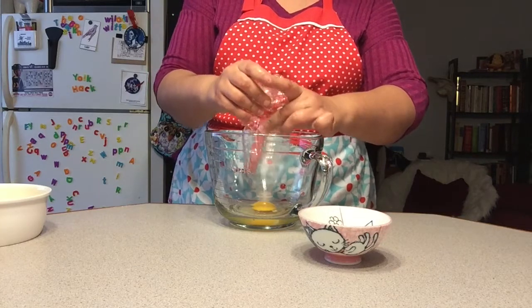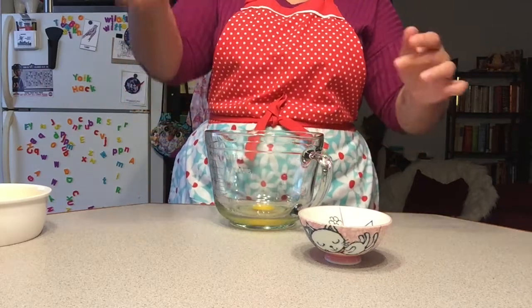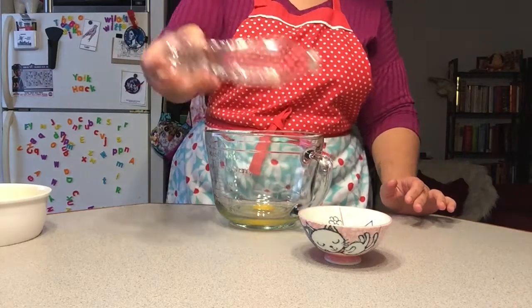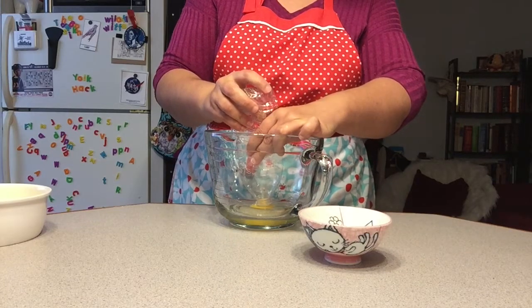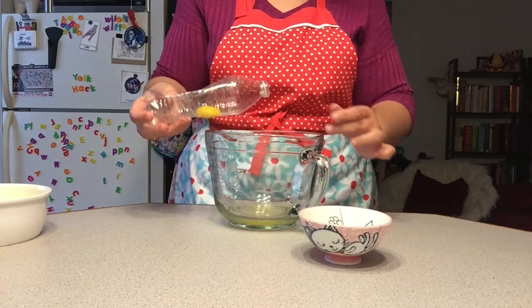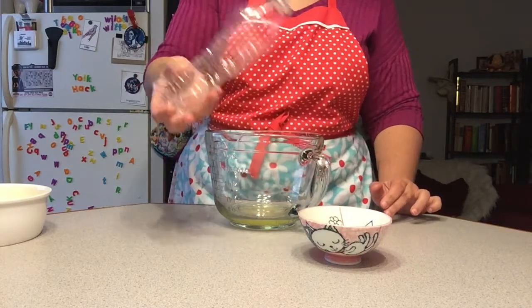Squeeze the bottle, put it against the yolk, and suck it up. Yes! Okay, that was number one. Number two — almost slipped back in, but there we go.